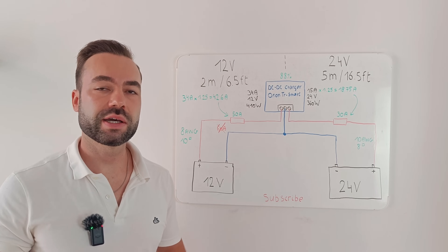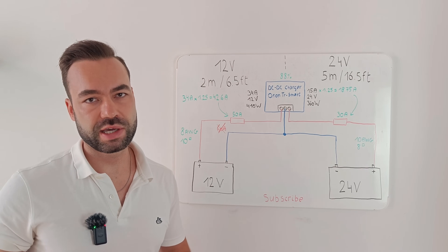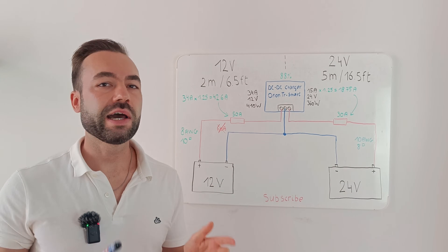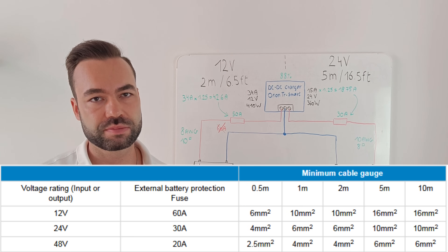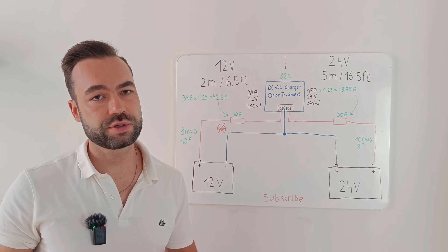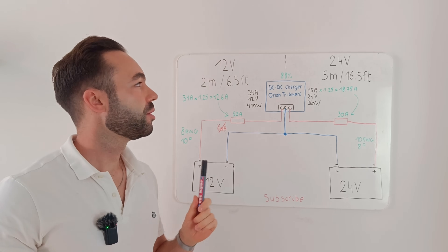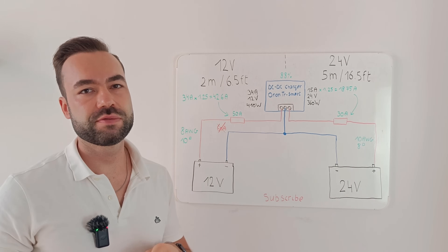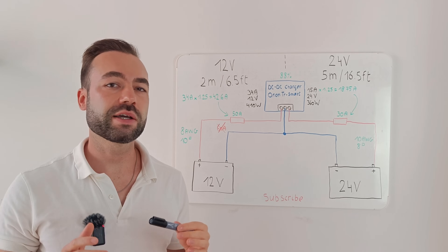Now let's talk about wiring and fuse sizes — often the most confusing part. We need to fuse every positive cable: one on the input and one on the output. I prefer to size cables and fuses myself rather than following Victron's generic table, which tends to be too large. If you're not comfortable with sizing your own wires and fuses, just follow Victron's recommendations. For the input side, we're dealing with 12 volts and a 2 meter single-way wire run, or 6.5 feet. I've chosen an 8 gauge or 10 millimeter square cable, just like Victron does.